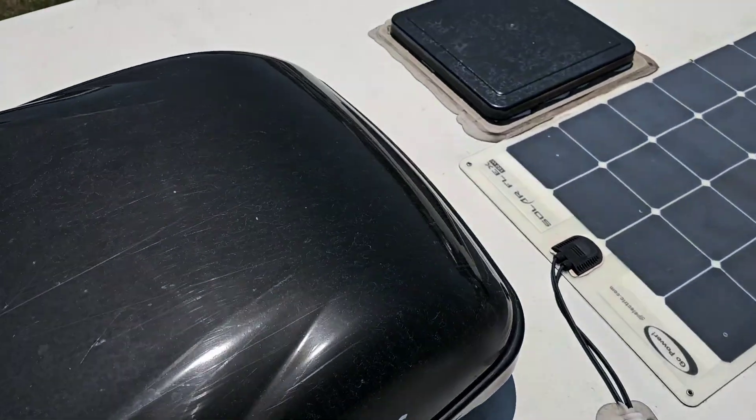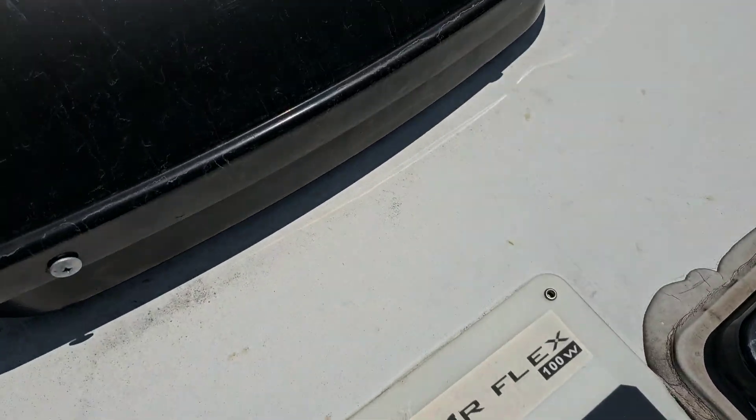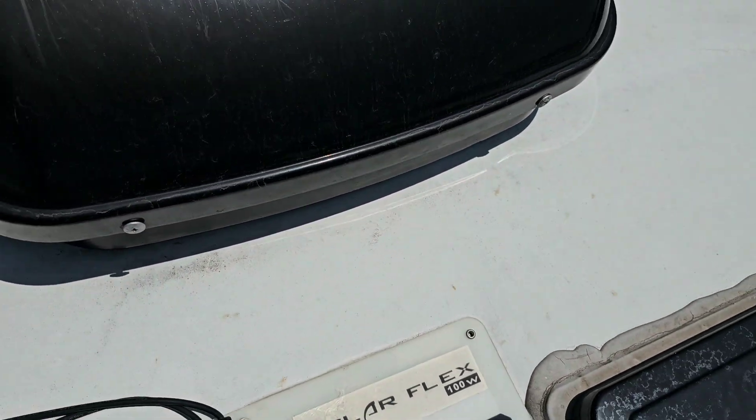The first thing we do is remove the four screws that look like this — there's two in the back and two in the front.